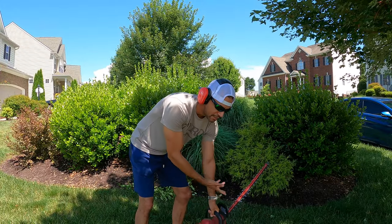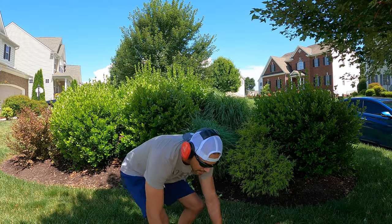When you get into thicker stuff with the residential trimmer, you can tell that it kind of gets a little bit bogged down — whereas the commercial one does not.